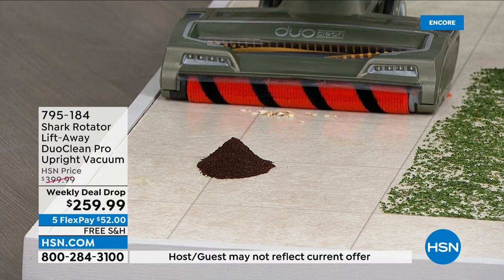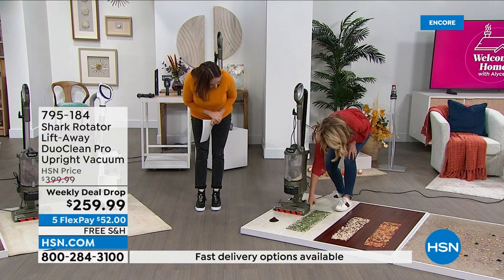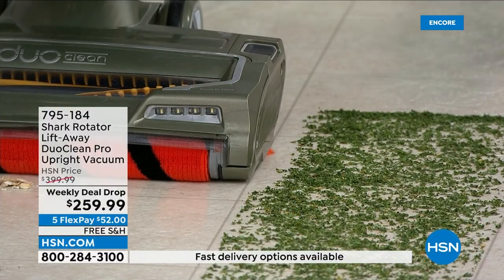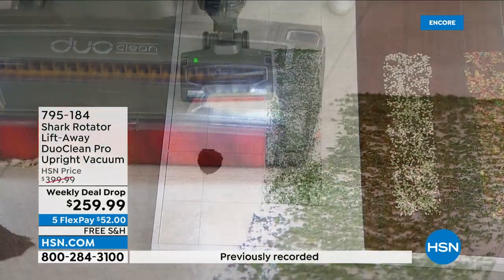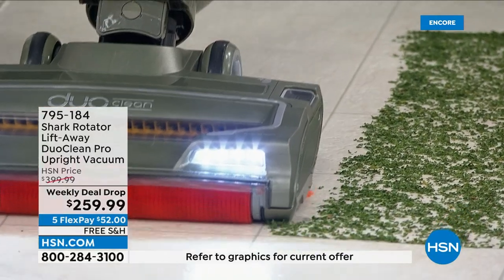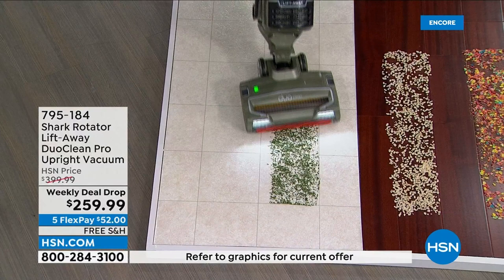I want to prove the power. Notice when I turn this on, how it's so powerful — it's actually pulling in stuff from the other demo. I mean, that's edge to edge cleaning. That's power. Think underneath your baseboards — it's going to pull in all this stuff. Look at that.